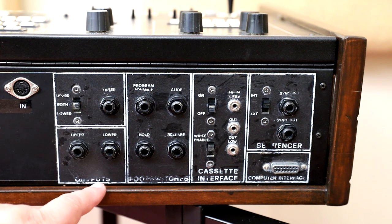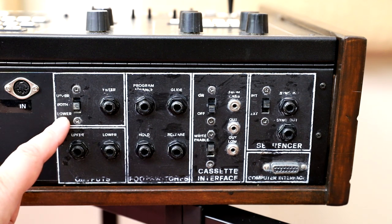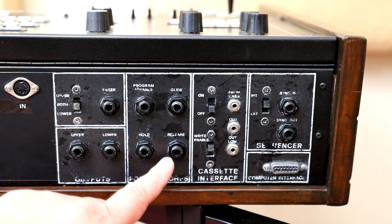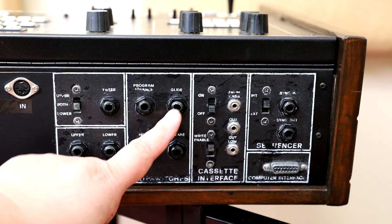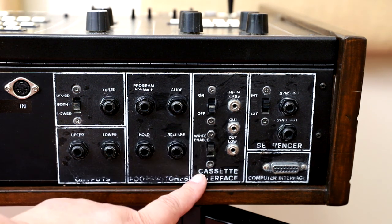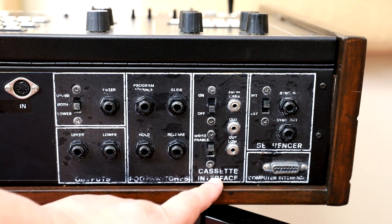This is the output section, so upper and lower outputs here. This is the input for a filter pedal and you can assign to the upper, lower, or both parts. This says foot switches here — this is for the hold pedal, this is for release, program advance, and to control the glide. Here is a cassette interface with the usual in and out to save and load your custom patches via cassette interface.